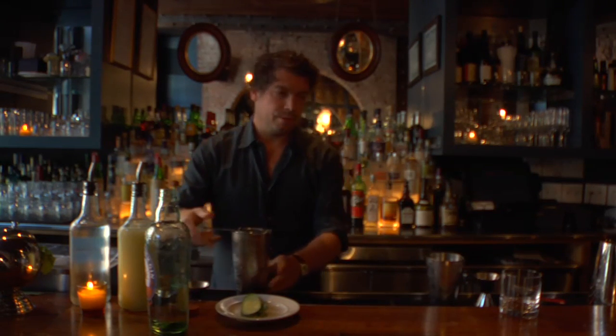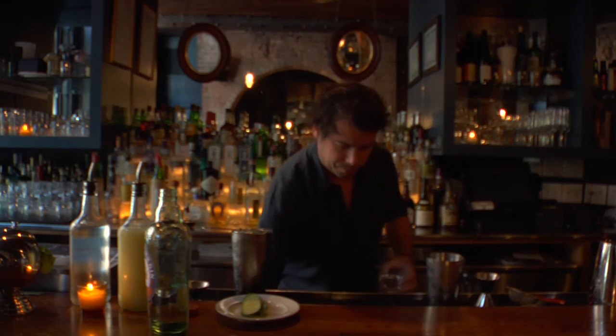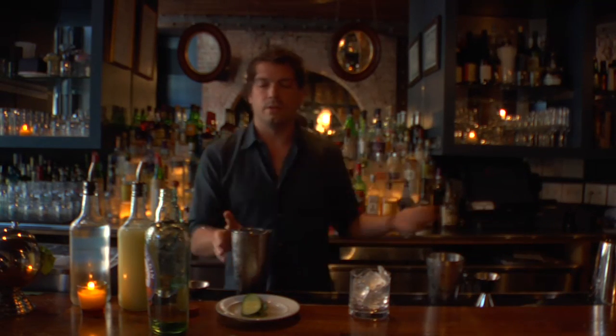Then we're going to fine strain it over fresh ice into a rocks glass. Now there are two ways you can serve this — you can serve it up in a martini or a coupe glass, or on the rocks. In this case, we're going to keep it colder a little bit longer, so we'll serve it on the rocks.